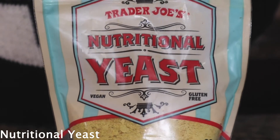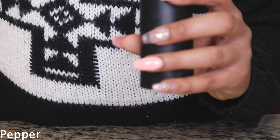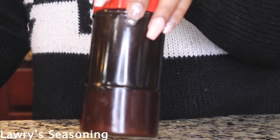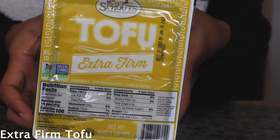You're also going to need nutritional yeast, seasoning salt, pepper, adobo, some Lawry's seasoning y'all, and extra firm tofu — because you want that firm, chicken-like texture.